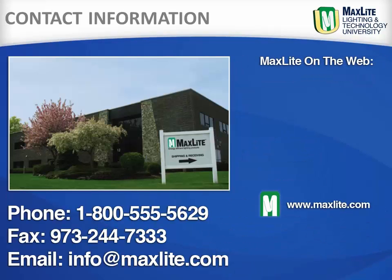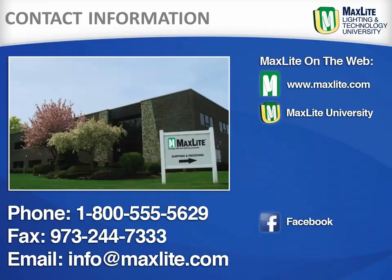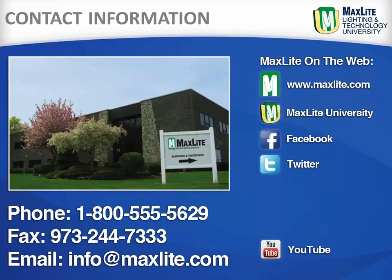While MaxLite ships internationally, we are locally headquartered in West Caldwell, New Jersey. MaxLite also has a full distribution center in the greater LA area. We are available by phone, fax, or email to answer any questions. Learn more about MaxLite and its products on our website or through our social media sites.